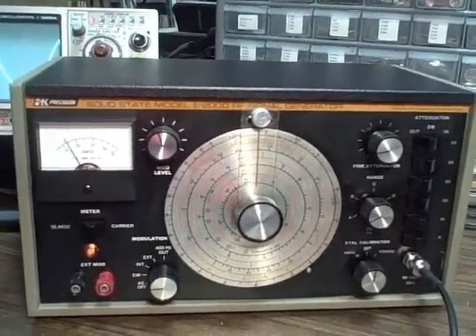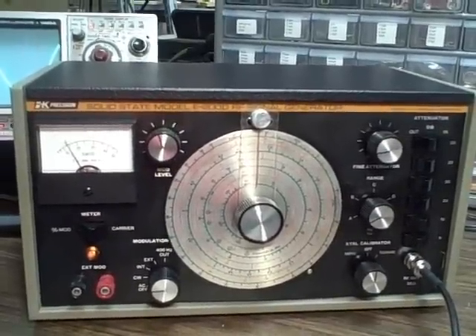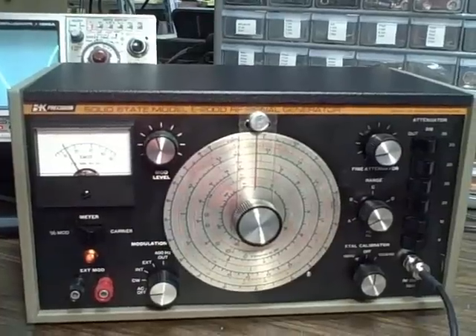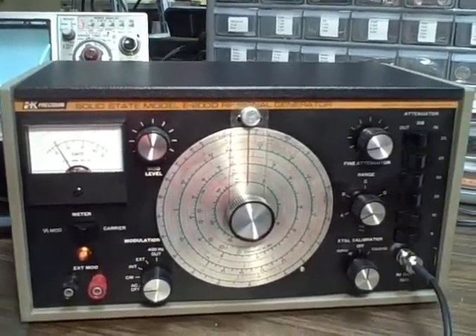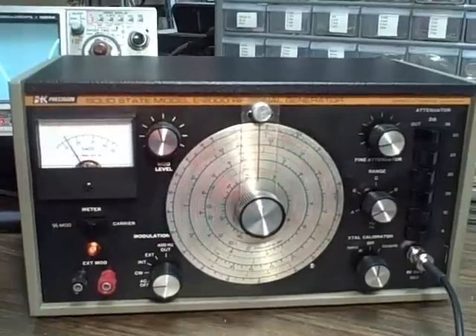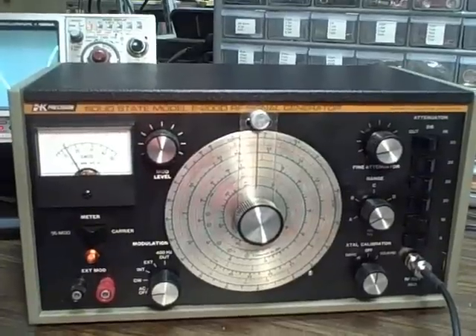In seven bands, it covers frequencies from 100 kHz to 216 MHz. It goes from 100 kHz to 54 MHz on fundamentals, and then goes from 32 MHz to 216 MHz on the top two of the seven bands using harmonics.